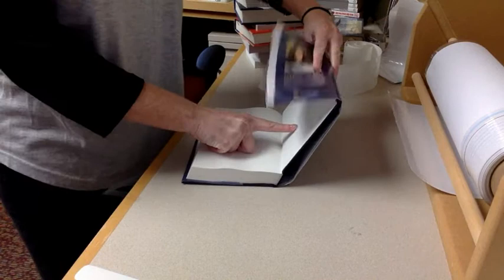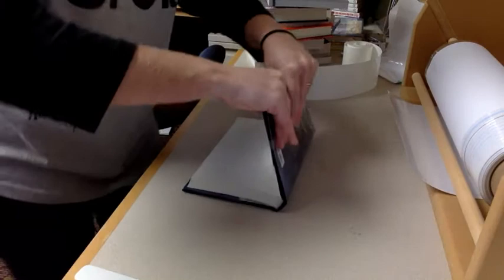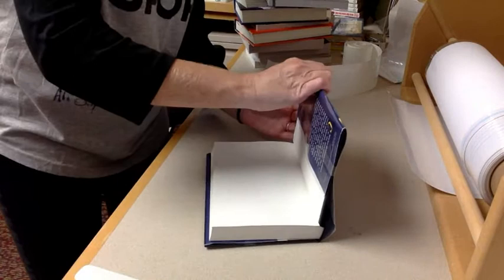Smooth it out and then use the other four pieces. Put one on the bottom of the back, one on the top of the back, one on the top of the front, and one on the back — it doesn't matter what order you put that tape in. And that is how you cover a book.